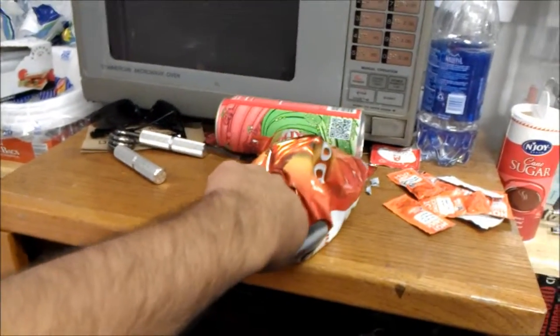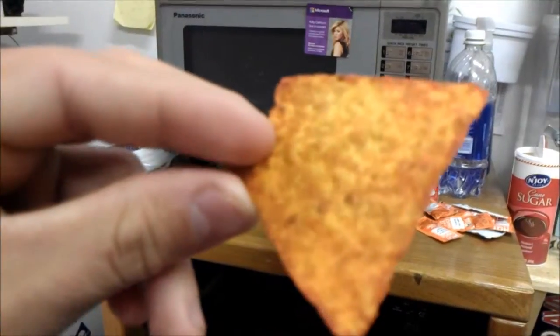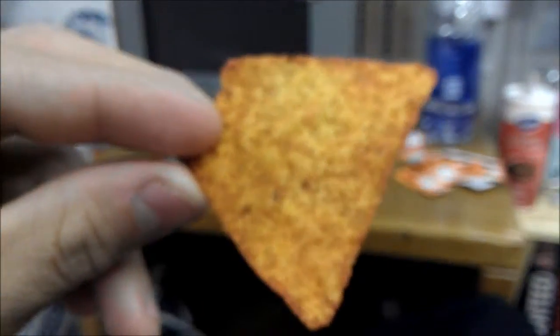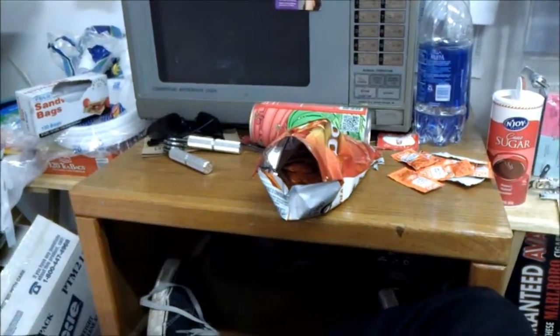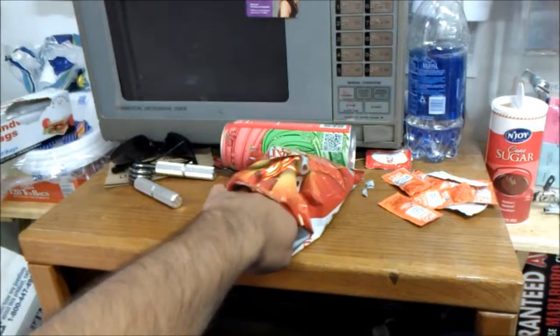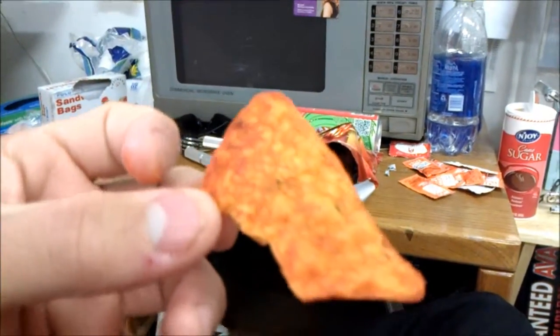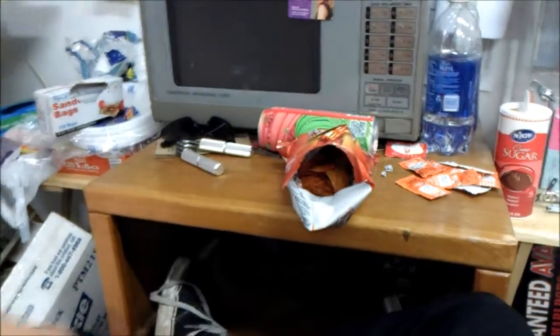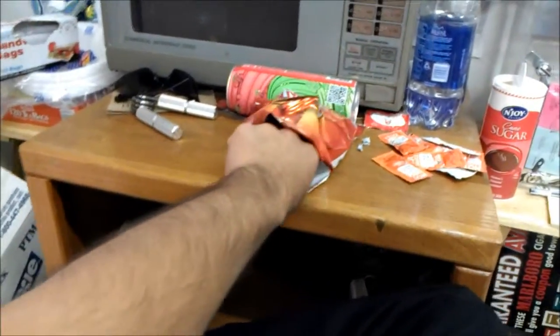Kind of tastes lemony a little bit, a little bit of lime actually. It looks like it has a lot of seasoning, but they're actually not that strong — that's what I thought. I can taste the seasoning. Not too bad. Still a good Dorito shell.